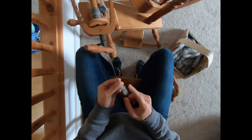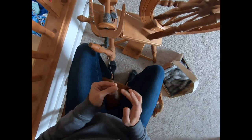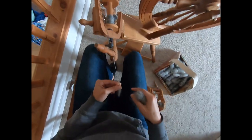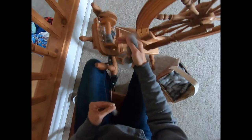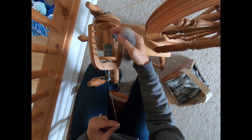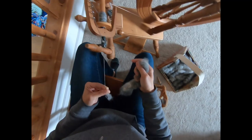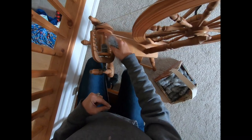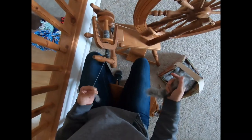Here we are at the end of our spinning again. We've moved to the next hook. Your spinning wheel may be a bit different — it might be pegs, it might be a slider, there are all sorts of different spinning wheels — but we want it wound onto the bobbin nicely, so we keep moving it along. You guys know I'm terrible at that because sometimes I just get into spinning and I keep spinning and it builds up on one particular section.